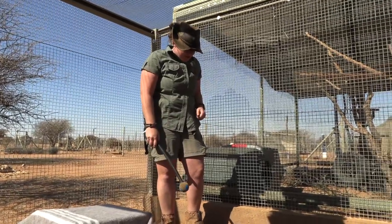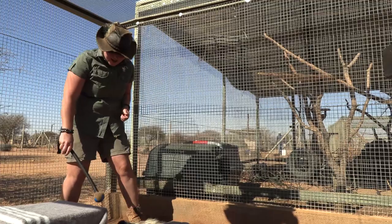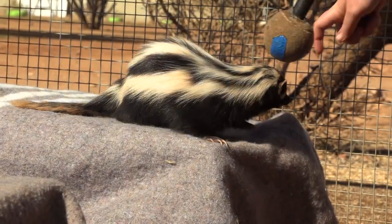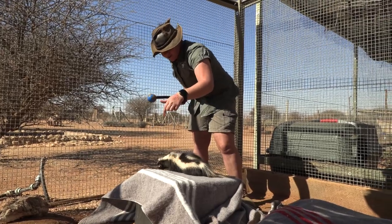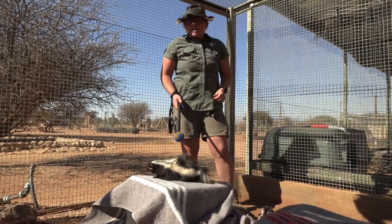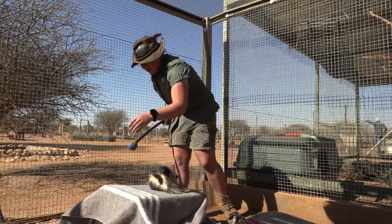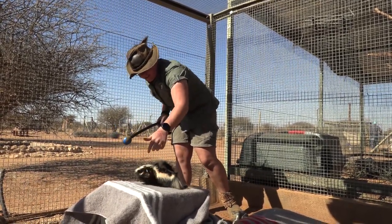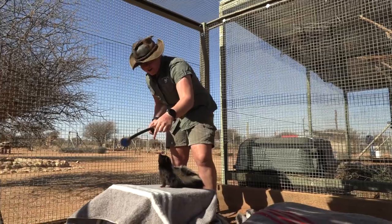So Beetlejuice here — we're doing some target training with him. It's important that it's a positive experience, so we use positive reinforcement using meat and a clicker. The clicker is sort of his sign that what he's done is right, because he can't always get the meat instantly.